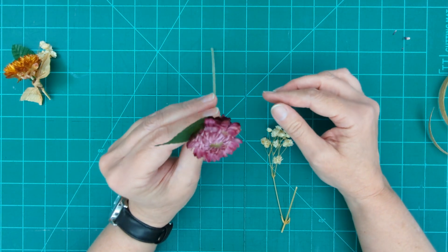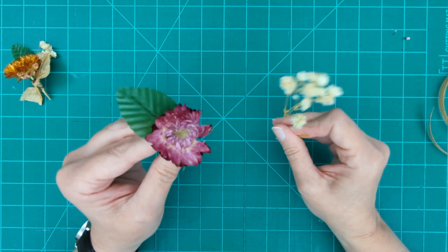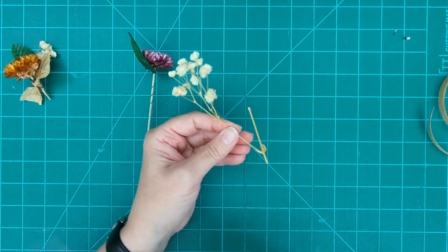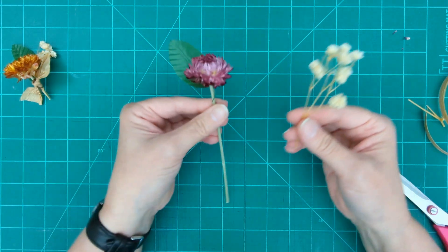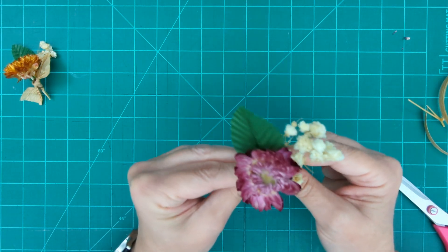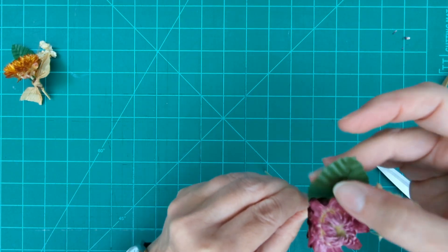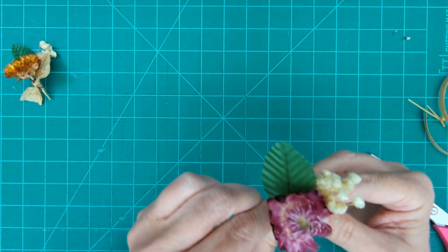That's two of our three elements in our rule of three. Now we're going to add the third one — I'm going to take a little bit of baby's breath and put it in here on the side. I've got an extra little piece of stem, so I'll snip that off. Keep it pretty low though, because more stem makes it easier to manipulate as you're putting it together. I'll move the leaf around a little and hold everything right up at the top.